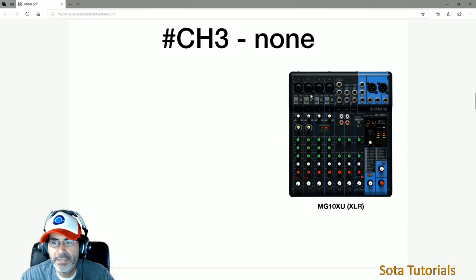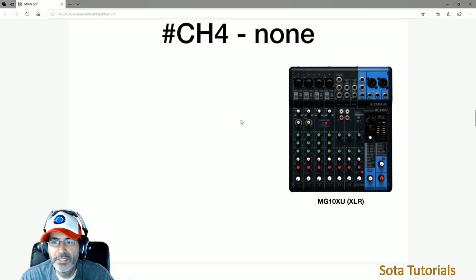Channel three — nothing. Channel four — nothing. They're pretty boring. If you have another input you want to add, you can put it into those channels.